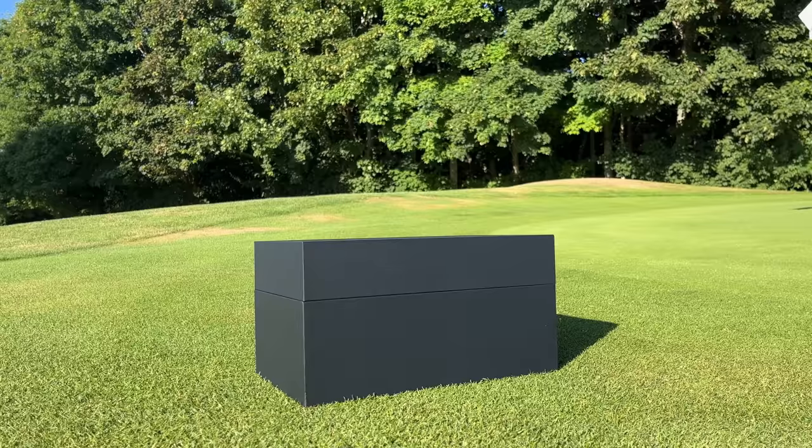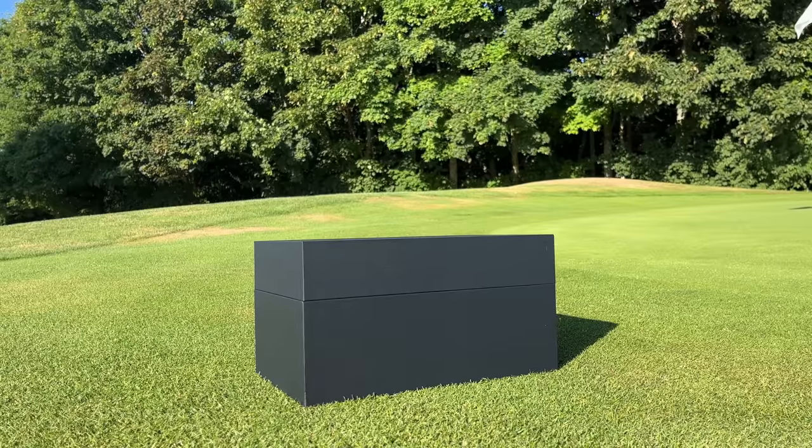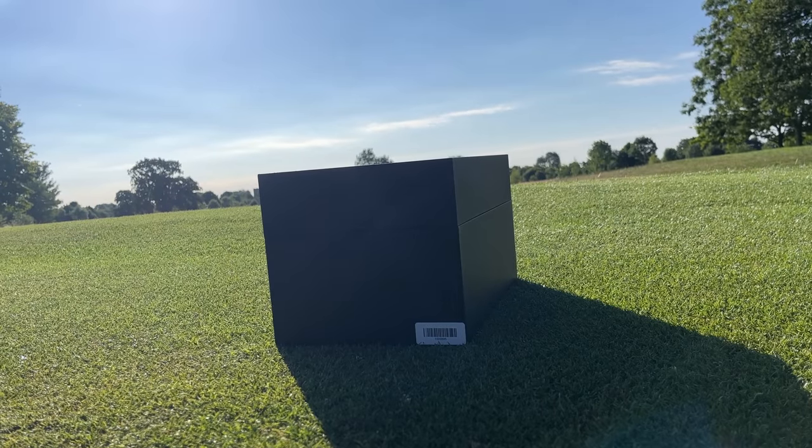Guys, you join me very early at Sanford Springs. I'm about to travel to Ireland for my cousin's wedding tomorrow, but this box arrived yesterday. Full honesty, full transparency in all my videos — this has been gifted to me, lent to me over the next six months for free.